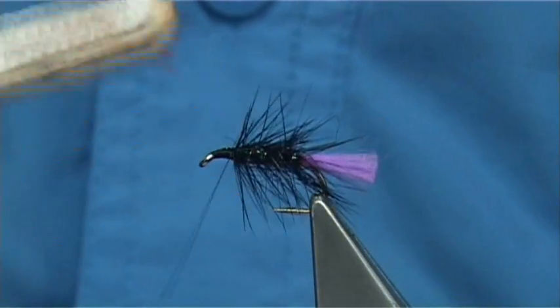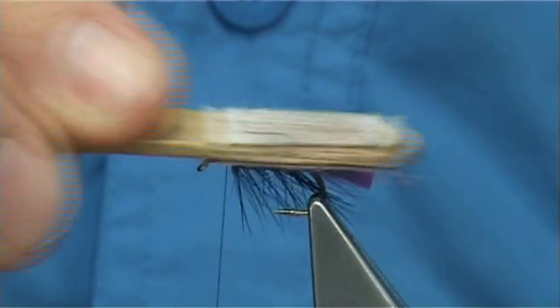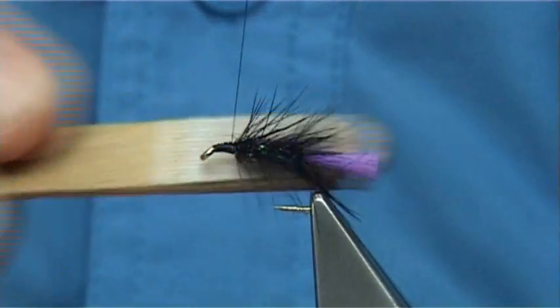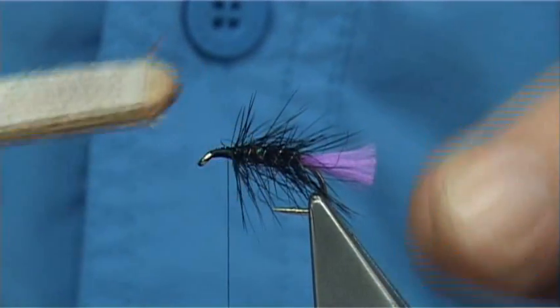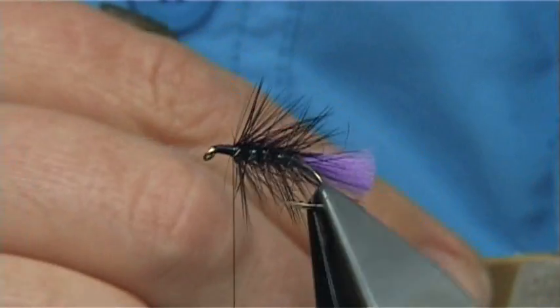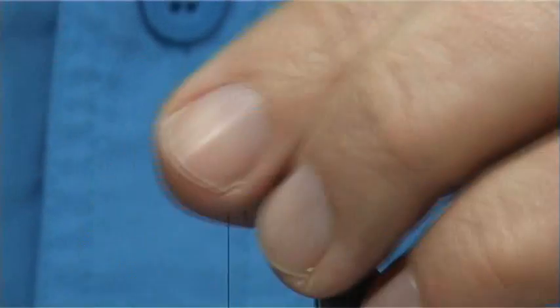I'm not sure if I mentioned the actual tail detail. The Glo-Brite floss is quite thin — about the same as a 6/0 thread. There are 12 strands on there to form the tail, and then it's brushed to form a nice ice-like effect. It brushes together really well, and as you can see it makes a nice tail.